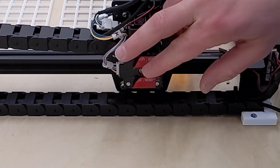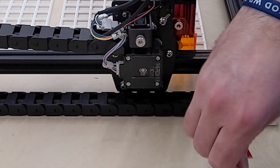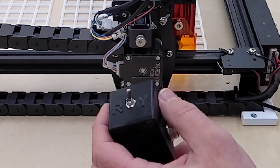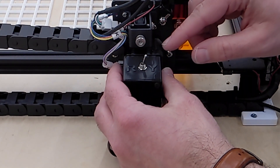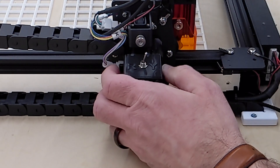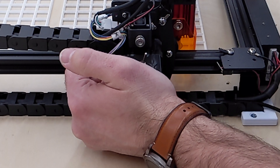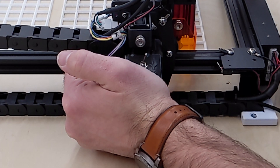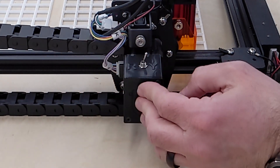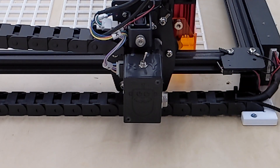Now peel off the backing of the VHB tape. Take your Y-axis switcher, line the two sides up with the stepper motor and line the top up with the stepper motor, and give it a good push. Hold it there for a few seconds so the tape can start to hold. It needs to stay there for 24 hours for full strength.